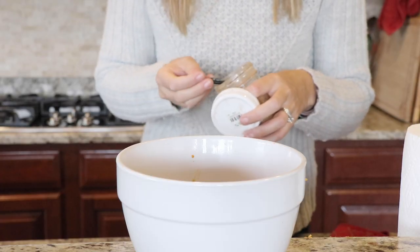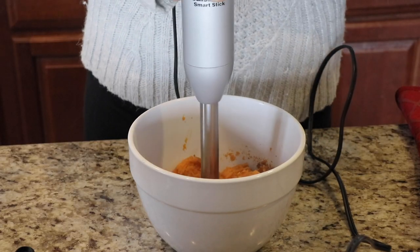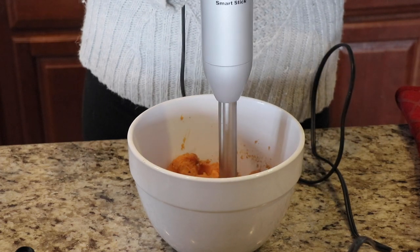I also like to add about a teaspoon or so of cinnamon — you can increase or decrease it or even omit it if you don't like the taste — and then optionally a pinch of salt. Then I use the immersion blender to mix it all up in the bowl, but you could use a potato masher or a mixer. Any method you typically use for mashed potatoes works perfectly fine.